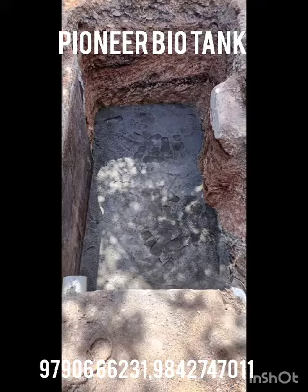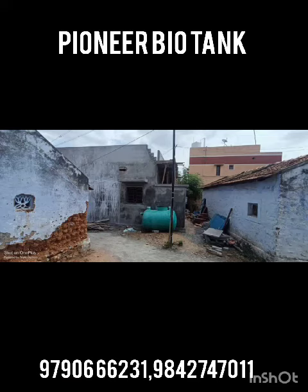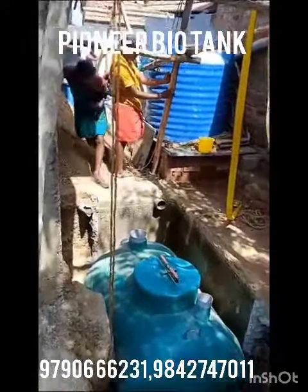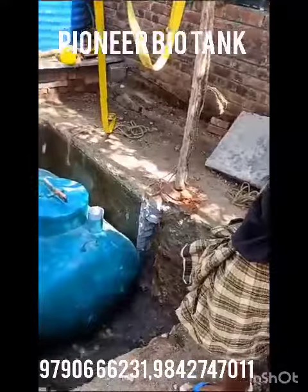If we do fix the tank, we have to fix the bacteria. We treat in good terms of the bacteria, and we have a solution to it. In the tank, we have the IOP. This is how we do that. We guarantee the bacteria that we have in the same environment. We will guarantee it.